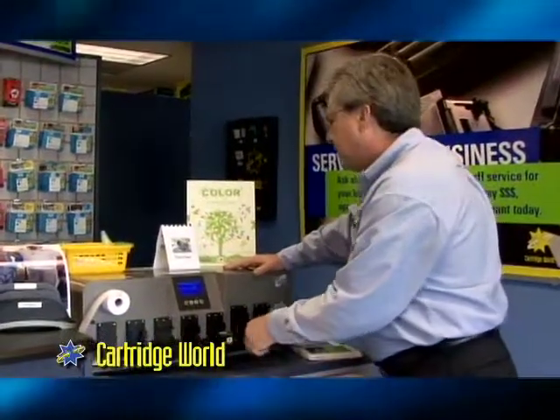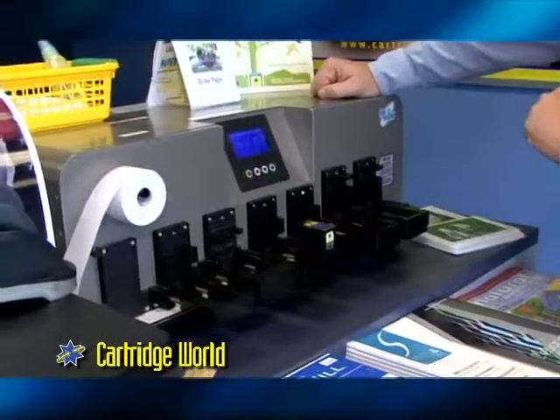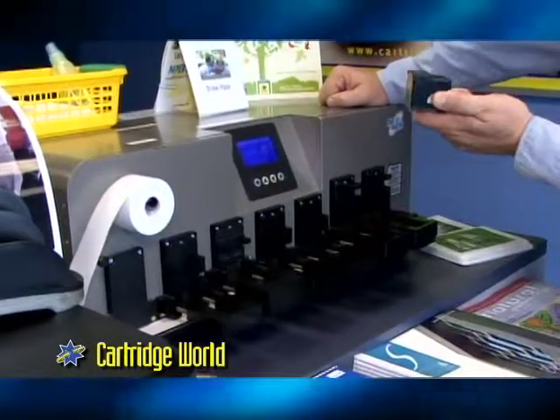It's the HP-56. We're going to pop it in here real quick. First, we want to test the electronics just to make sure we have a good viable cartridge. 416 nozzles, zero bad. This is a good viable cartridge that we can now refill.